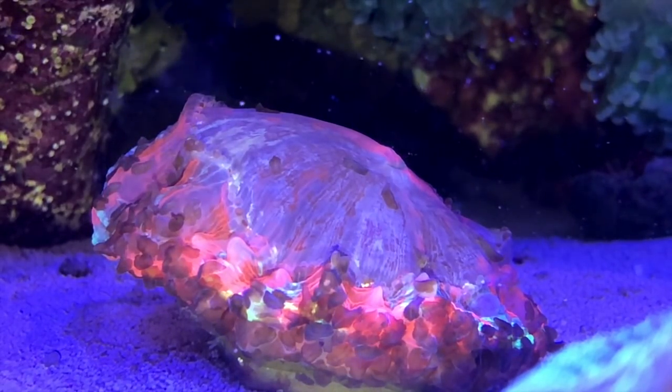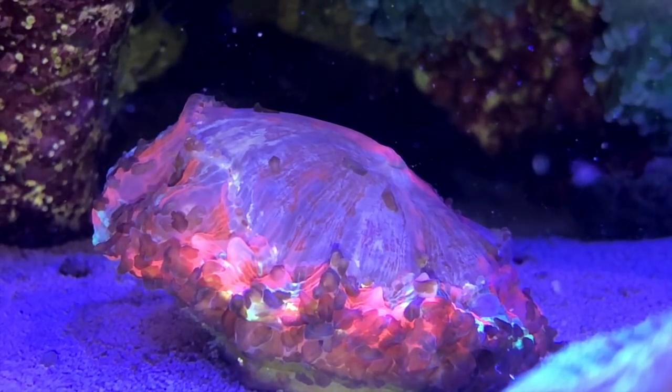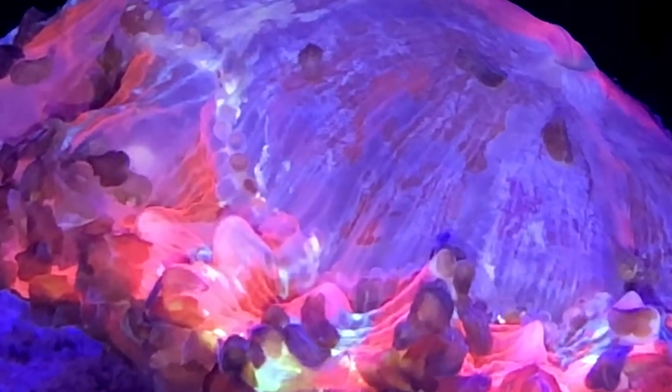Coming up in this FinCast, watch closely as the spots on this coral begin to move. That's not good.